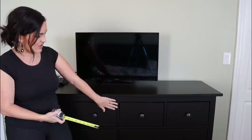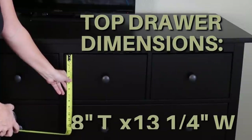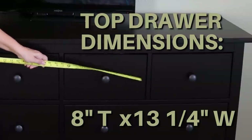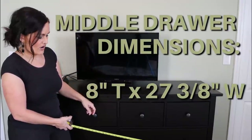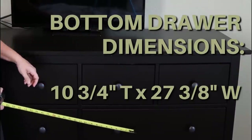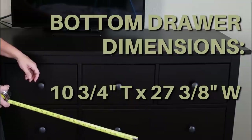The first thing we're going to do is get the dimensions of all of our drawers. The top ones are eight inches tall and thirteen and a quarter wide. The bottom ones are twenty-seven and three-eighths by eight inches tall, and the very bottom drawers are ten and three-quarter inches tall. We need these dimensions because we're going to be adding trim.